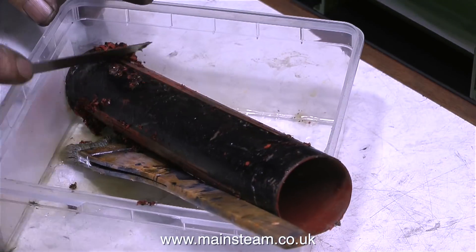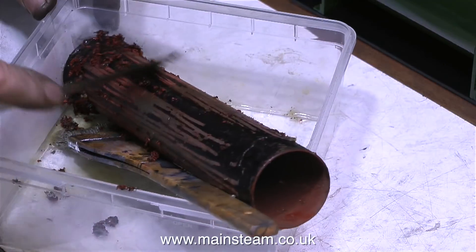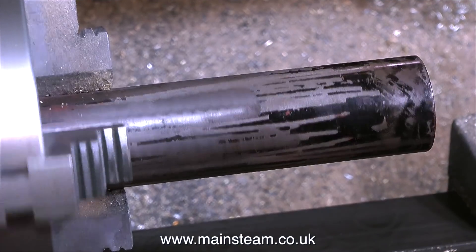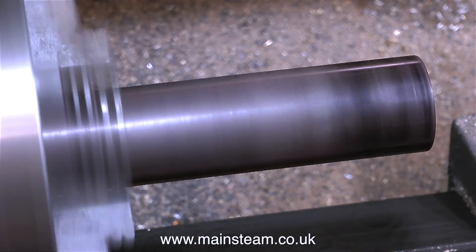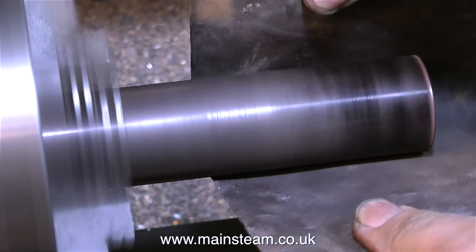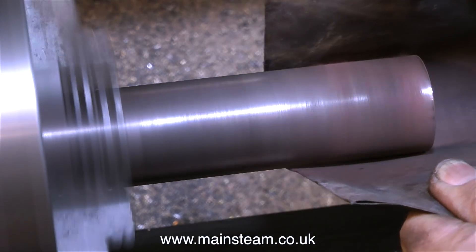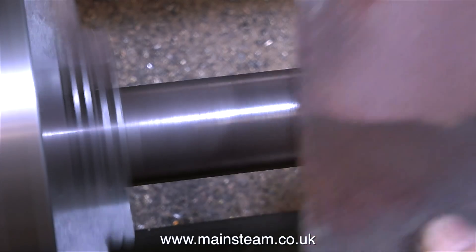First of all I scrape off most of the paint using a steel ruler. Then I take the chimney outside and wash away all of the Nitro Morse with the garden hose pipe. With every trace of the Nitro Morse now gone, I lightly clamp the chimney in the lathe chuck — I'm running the lathe at quite a fast speed — and I just use some sandpaper to remove the rest of the paint. First at one end, then I turn it round in the chuck and do the other end.